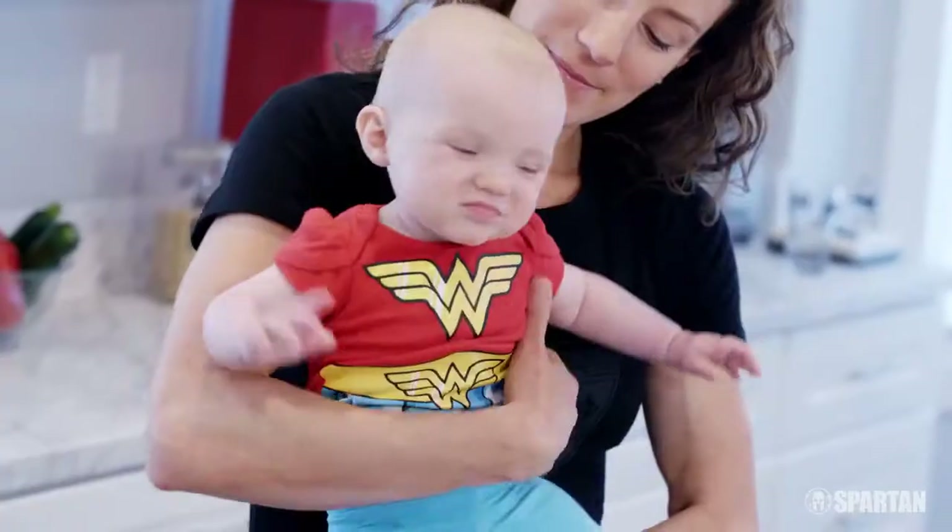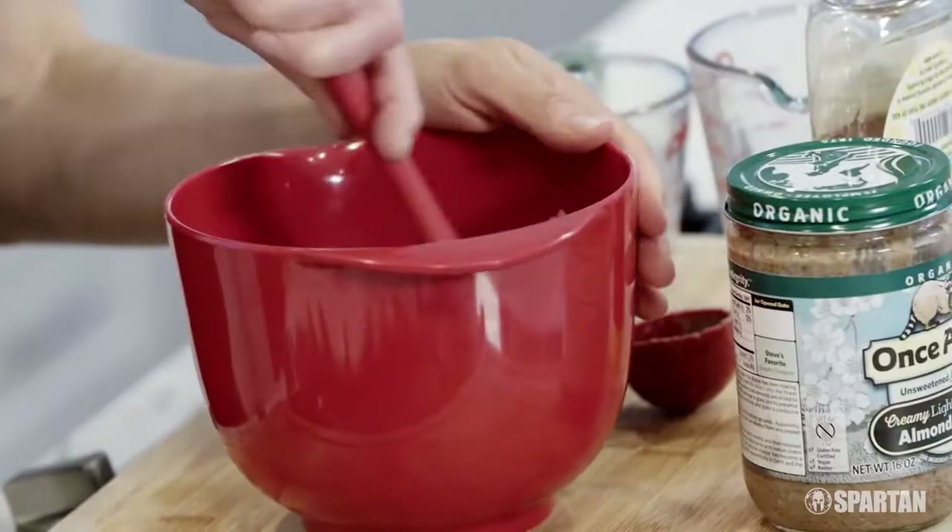Hi, I'm Rose Wetzel, Spartan Elite Racer. I like to get creative with my recipes while still keeping them simple. As a new mom, it's all about making every snack and meal healthy without taking all day to make them.